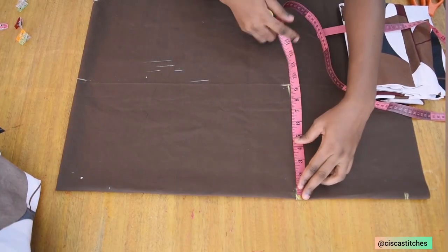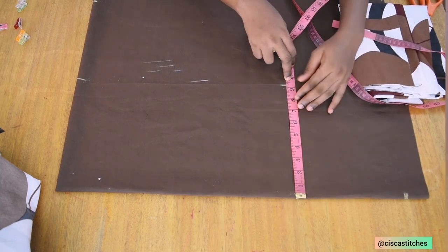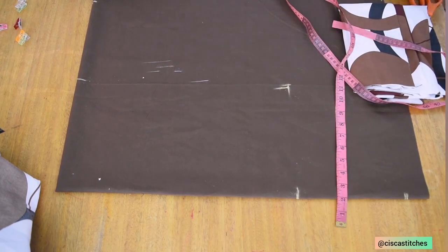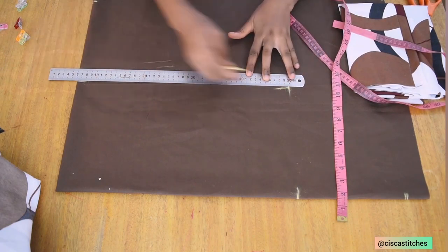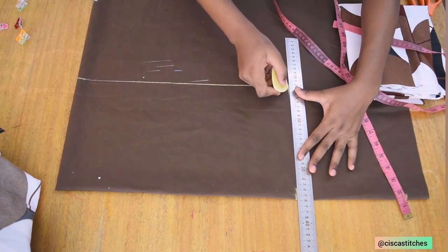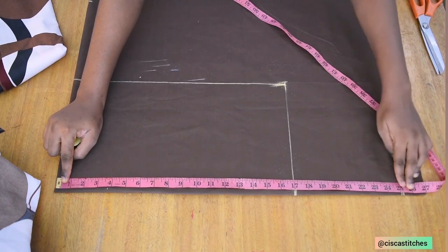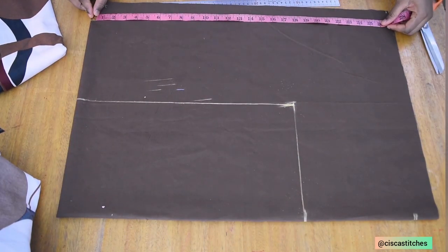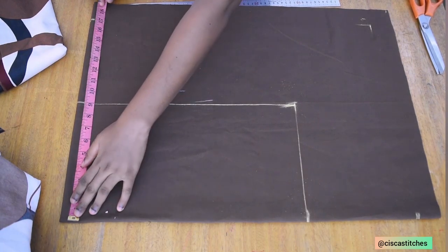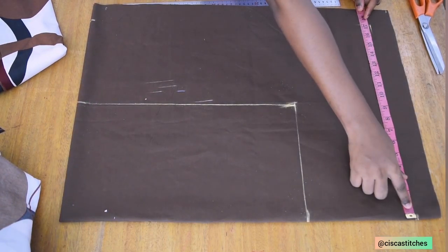Then I check to make sure that what I have here — nine inches — matches this side. If not, I'll make the adjustment. I come right here and mark nine inches, then connect this to this. I measure from the top to this point and I have 25 inches, so I come right here from this top again, mark 25, then measure from the folded edge — I have 17 right here. I place my tape measure and mark 17.